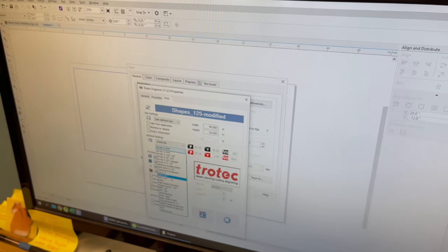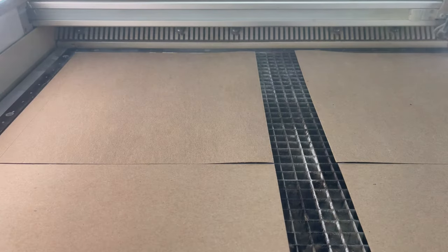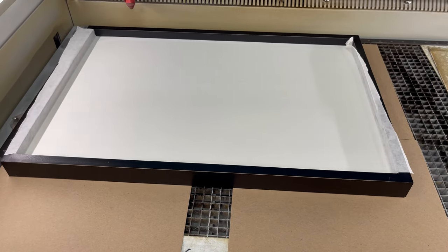Dave pulled the Illustrator file into CorelDRAW and first did a quick marking of the border of the sign on some chipboard, so that the sign could be placed in the laser in the proper location for engraving. Marking the chipboard is just a quick and cheap way to make a temporary jig.